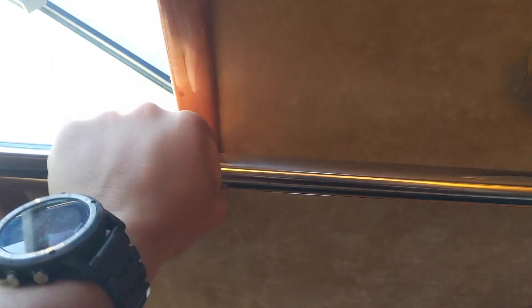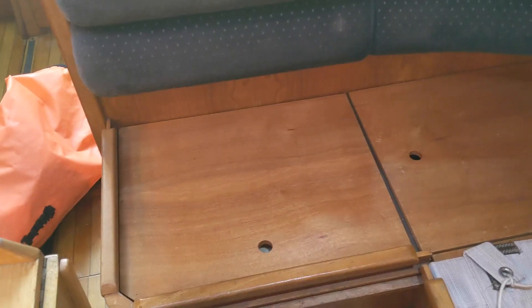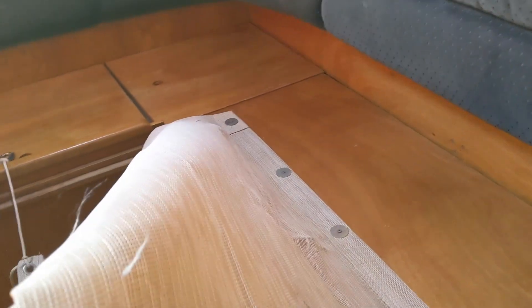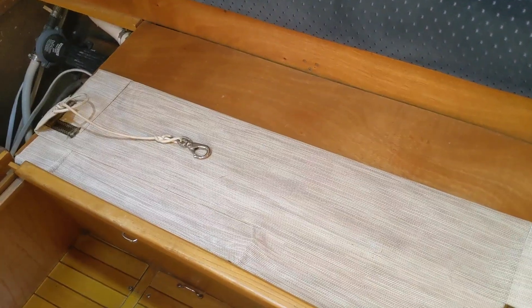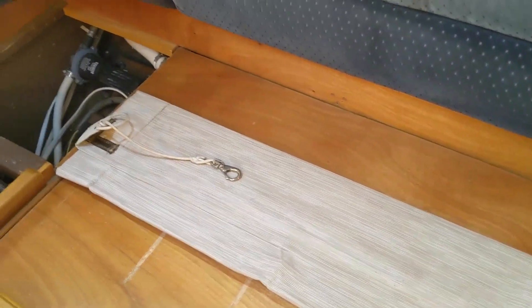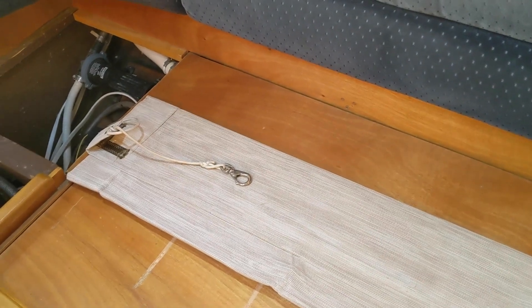There's a handrail here to hold yourself on the way. I've removed the saloon cushions to show you what's underneath. There's a leecloth here so that when you're sleeping you can't fall. This section slides open so it becomes a double berth — though only one of the two people is going to use the leecloth; the other one is going to fall.